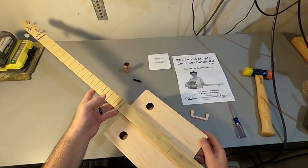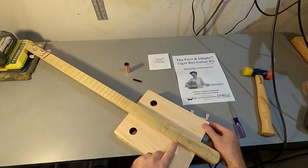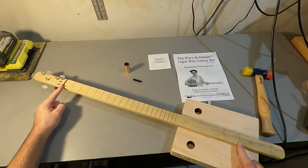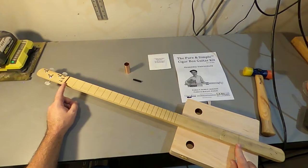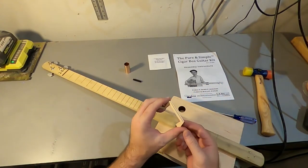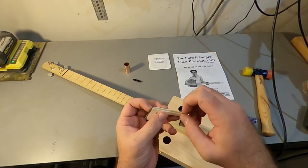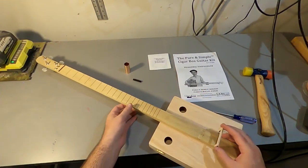Now it's time to string this thing up. You'll notice on the neck you've got all these laser marks, and way down here you've got another mark — that's the bridge mark. That is 25 inches from here to here; that's the scale length of the guitar. So if you decide you want different strings, you're going to want to look for string recommendations for a 25-inch scale length. Here's our flying bridge. Once we get the strings on there, the strings might bite into that a little bit, or you might need to take a pocket knife and very carefully notch where you want those strings positioned. But for now, let's just put it on like so.